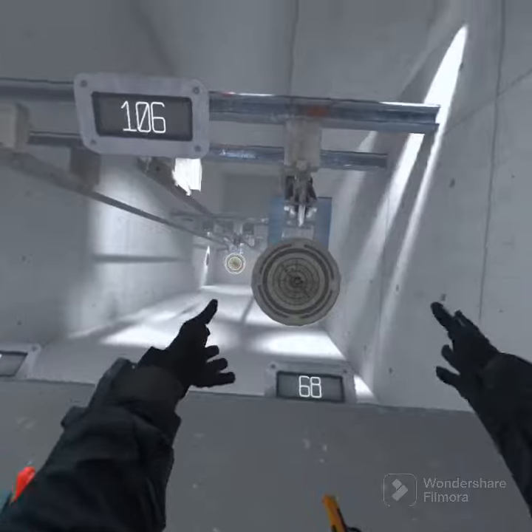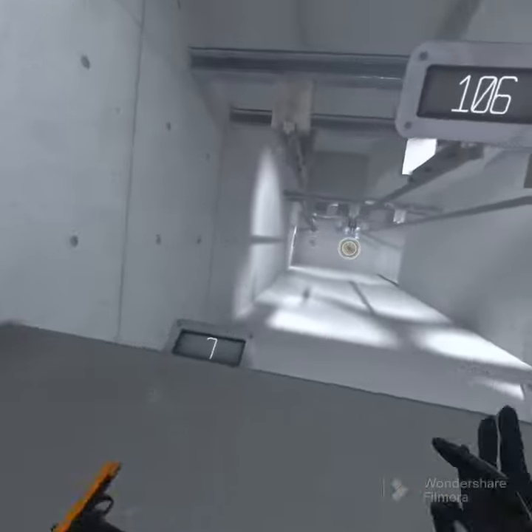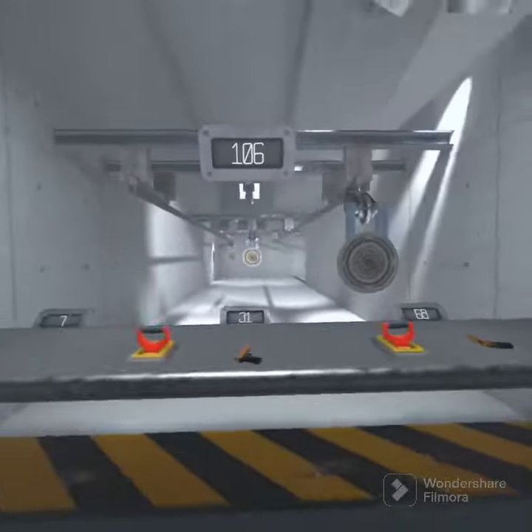We did the best results with short range the entire time than we did with medium range or long range. Thank you for watching.